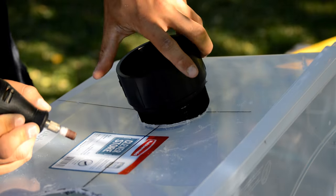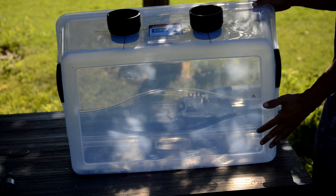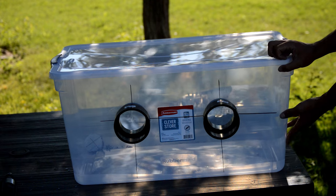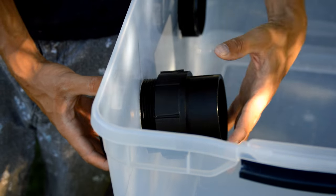Now that the holes have been sanded out, I'm going to go ahead and thread the male adapters into the hole from the outside. Then I'll screw the female adapter from the inside, making a nice tight fit.